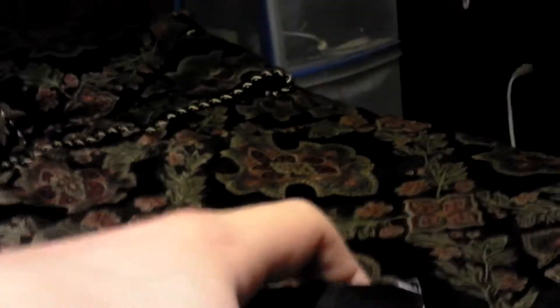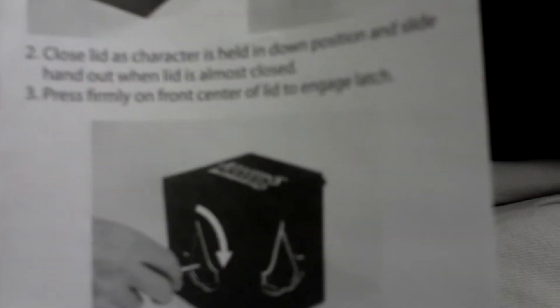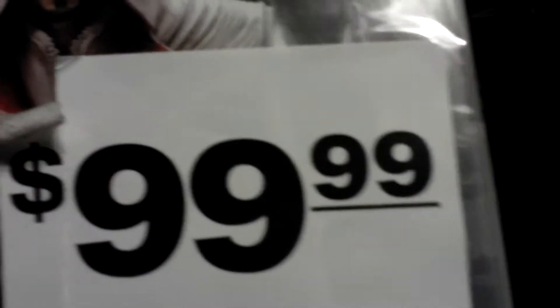Gotta take these little things out. Oh yeah. So these are the main contents — let's see what we have in here. I think this is — yeah — instructions on how to use the Jack in the Box. Then we have Assassin's Creed Brotherhood, and it says $99.99 right there — crazy, because it's the Collector's Edition. But I did get it for $59.99, so great deal.